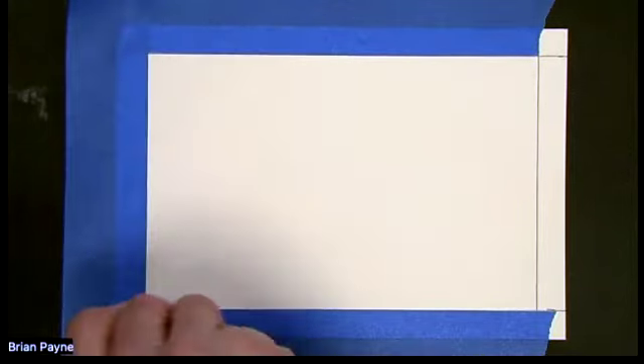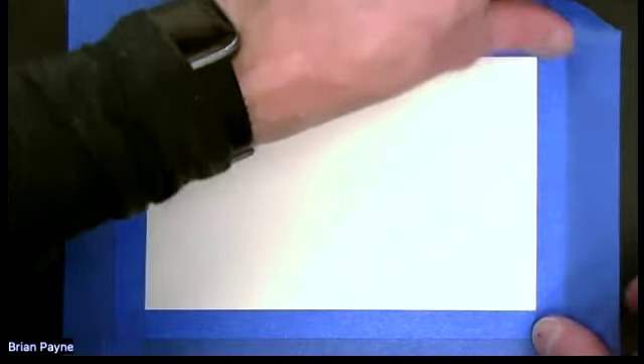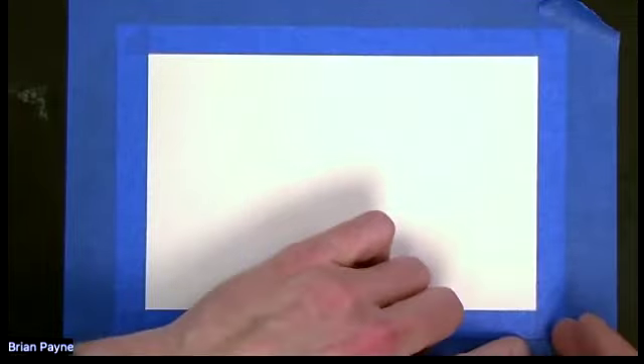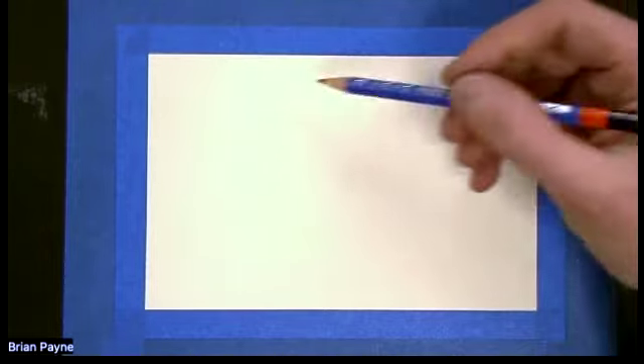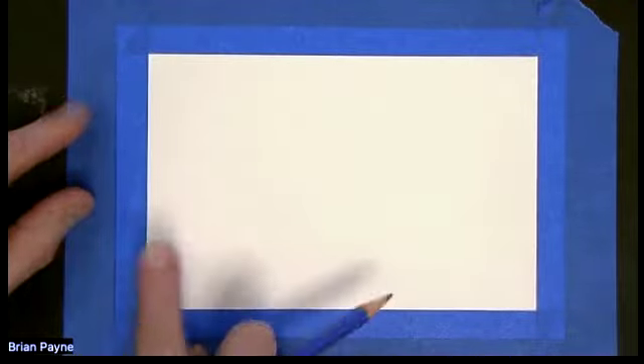Watercolor is just kind of a filler for this drawing. One more side, there we go. Now for this drawing, we're going to take a different approach to drawing the subject matter. So what I'm going to do is I'm going to divide this up into three columns up and down, and then three rows going across.